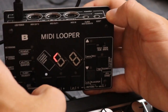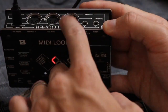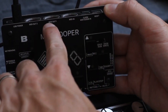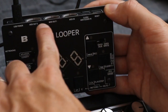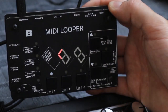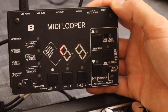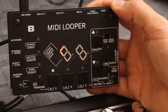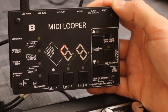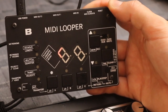The MIDI looper doesn't work with audio — all it does is take MIDI information at the main MIDI input, then loop that information and send it to the two MIDI outputs. At the moment the MIDI outputs output identical signals, so if you want to connect more than one synth you can use both outputs. By default you don't need a MIDI through box or splitter — you can connect two devices just like that.